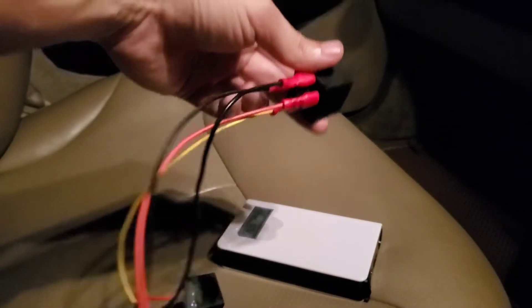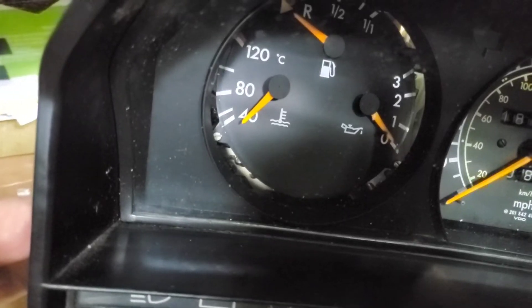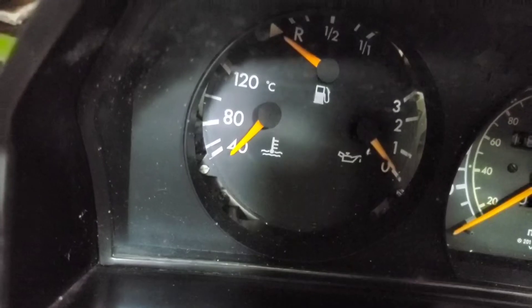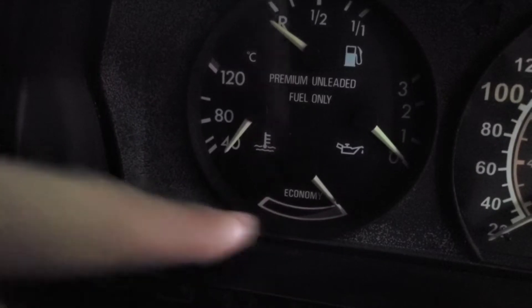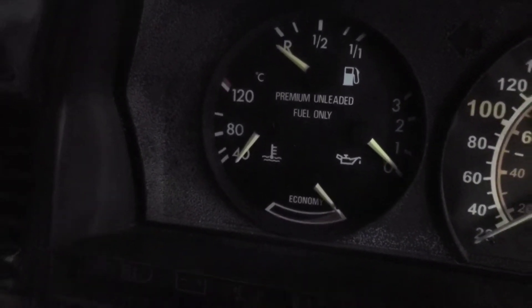You don't actually need to remove the dash, but I did just to find out whether there is a built-in buzzer — and there is none. You can find out by checking the left dial. If it looks like this with orange needles, it's the newer version that comes with a built-in buzzer. But if there is an economy vacuum gauge with yellowish needles like this, it's the older dash and there is no built-in buzzer.